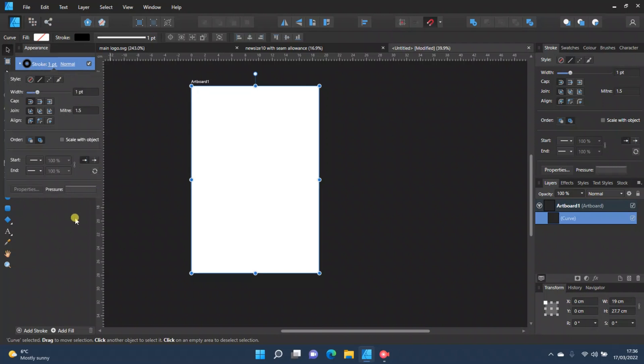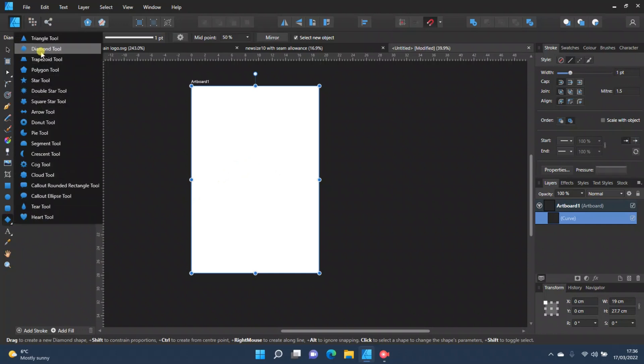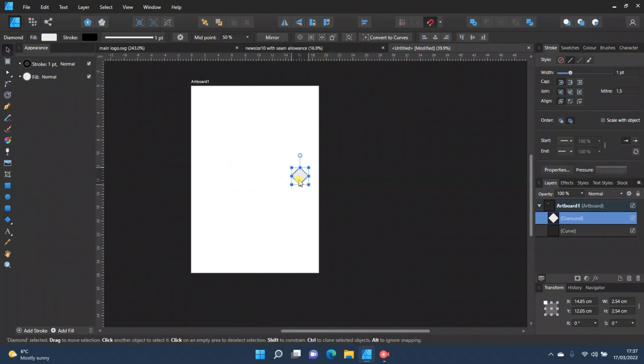You also need some shapes to line up your bits of paper. Go to the shape tool — it's on diamond, which is good because it's symmetrical. Press Shift and drag to make sure the shape is completely symmetrical. Move it to the middle — you'll see guide lines appear when you're at the vertical and horizontal center. If those lines aren't coming up, check the snapping magnet icon up here and make sure it's on.